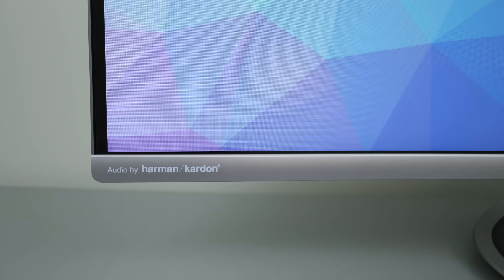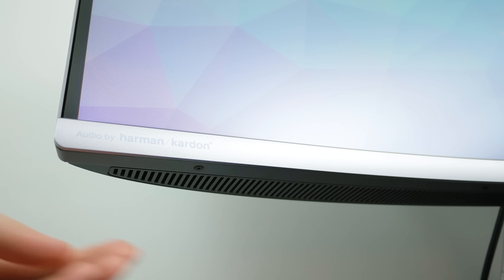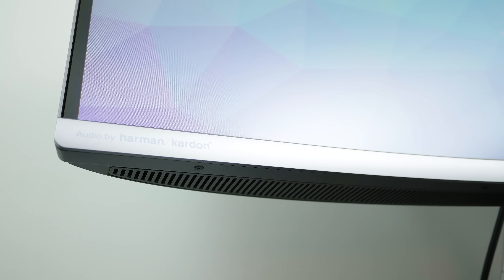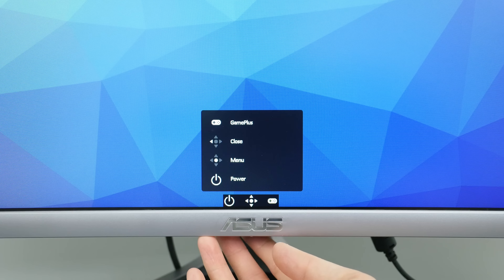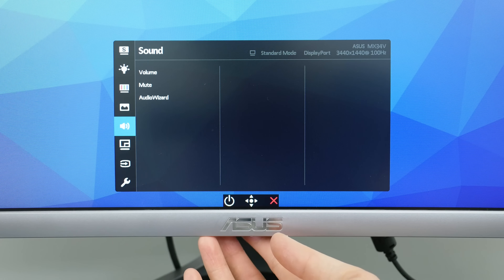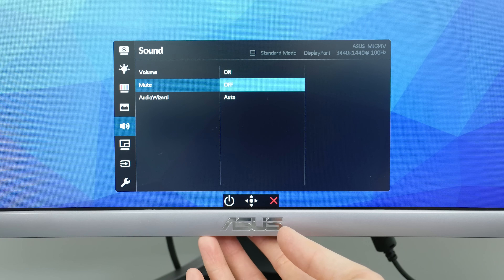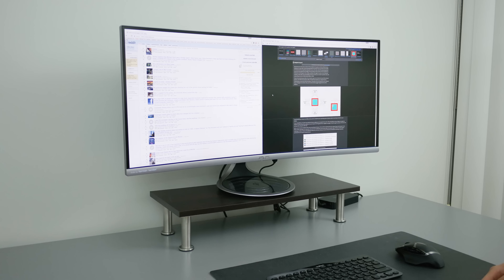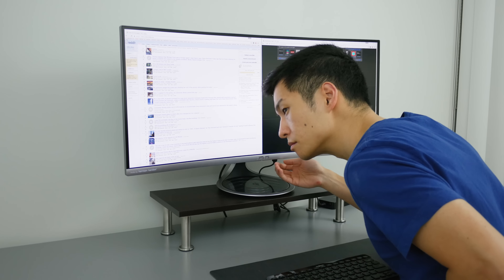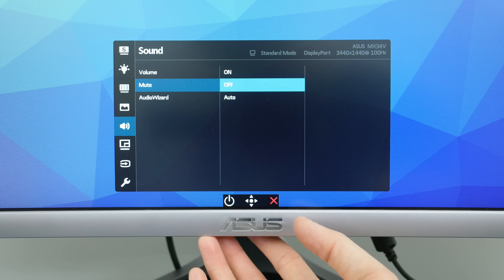Another nice feature with this monitor are the Harman Kardon built-in speakers, and these are probably one of the best speakers I've heard on a monitor and are very usable. But they don't have enough clarity to completely replace a decent set of dedicated speakers. By default they have an auto-sleep function that kicks in after 2 seconds of no sound and takes about half a second to auto turn back on, which gets annoying between song tracks, so I recommend turning that feature off. Also if you're in a quiet environment and sensitive to buzzing or electric whine noises, the speakers emit a faint buzzing noise, so just turn off the speakers completely if that bothers you.